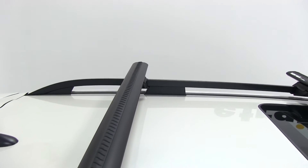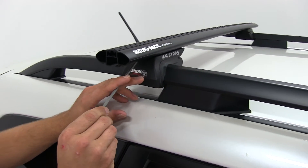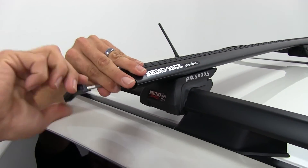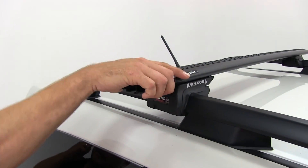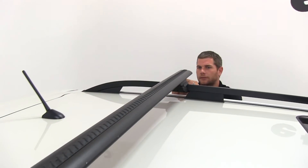Let's hit this side one more time — right into the end of the bolt and just tighten it down. Get that nice and secure, and finish up the passenger side.